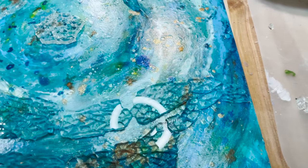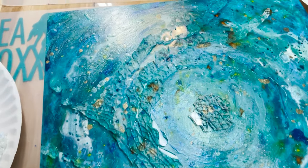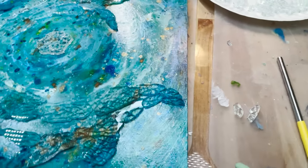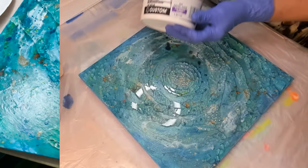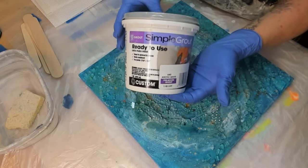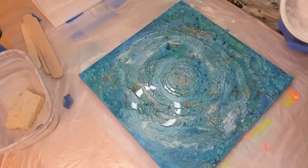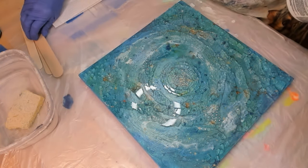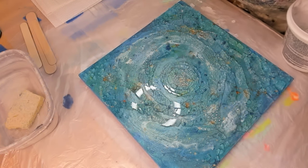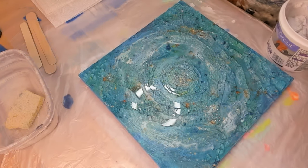I threw this shot in because the colors were so pretty — taken with my iPhone. You can see the glass; it's still a work in progress. Can you tell what we're making? That's right, it's sort of an abstract contemporary piece. Everything is dry and we're ready for some grout. I use this pre-mixed sanded grout from Home Depot — they have a slew of different colors, this one happens to be white.